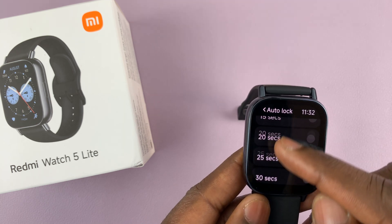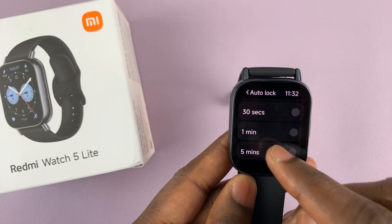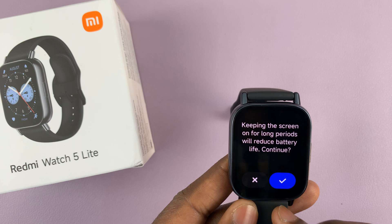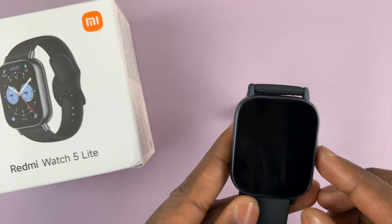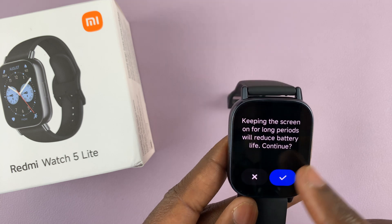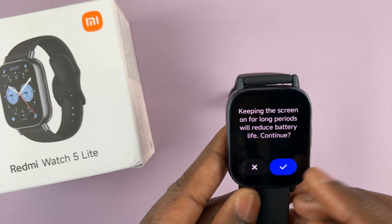You can increase the time to anything from 10 seconds up to five minutes. Select the option that best suits you — I'll just select five minutes. If you select a very long period, you'll be warned that keeping the screen on for long periods will reduce battery life. You can choose to continue by tapping on continue.